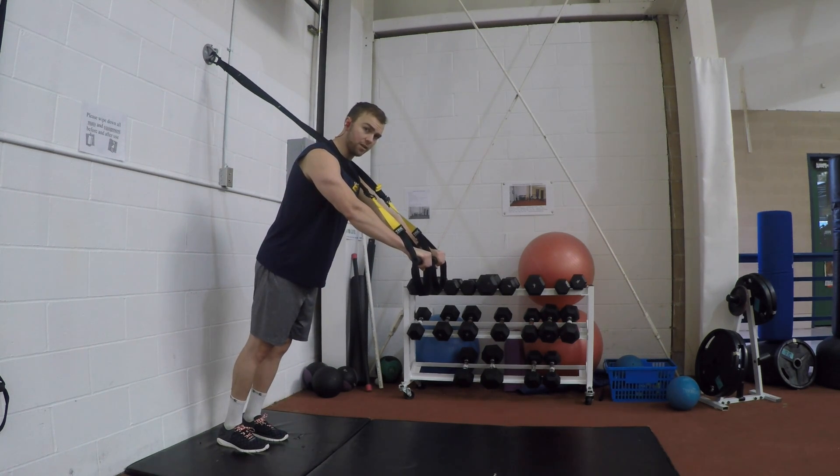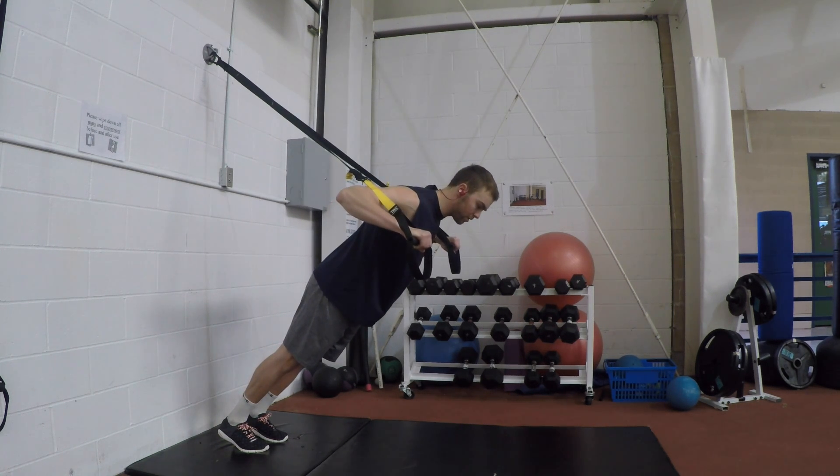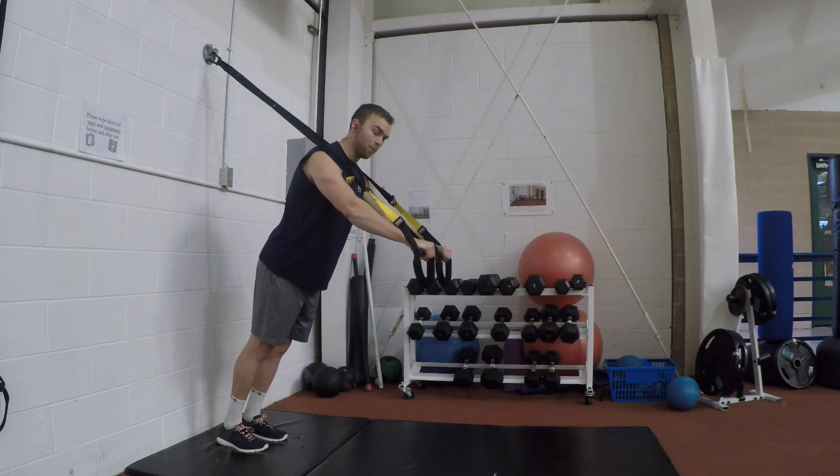Once the weight is on our chest, we can slowly lower our arms to just around 90 degrees, feeling our chest muscles stretch. Press back to the starting position and repeat that motion.